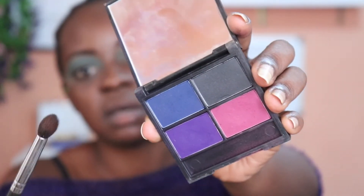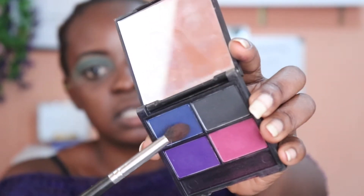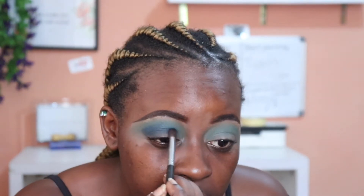Next, we're going to further define this look. I'm using the House of Tara Quad Eyeshadows Palette in Iza. I'm going to take my crease brush and take this navy blue right here and pop it into the crease to further deepen that out. I'm not taking this anywhere — just pushing it literally in the crease.